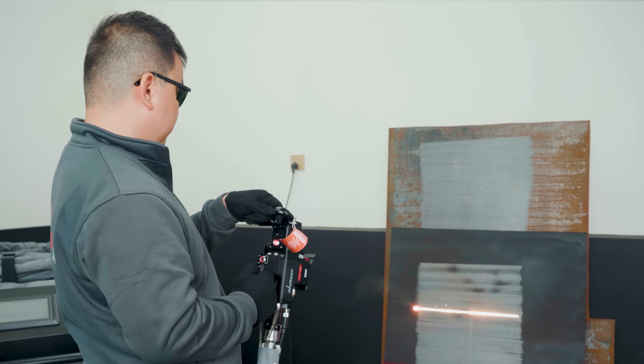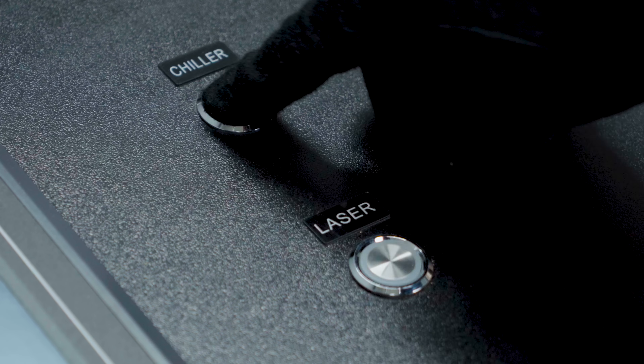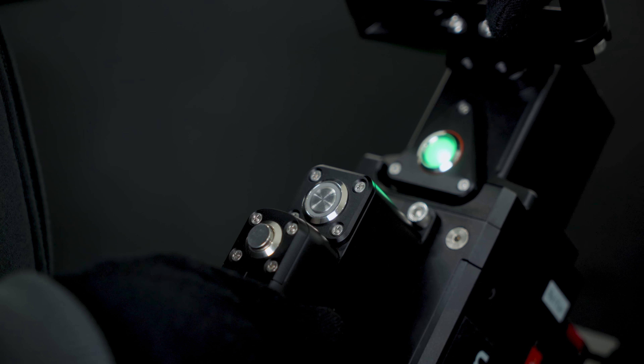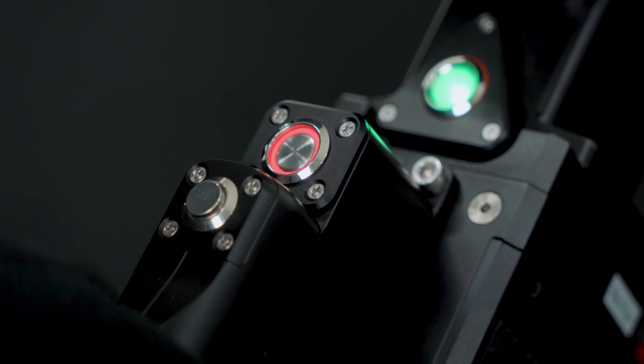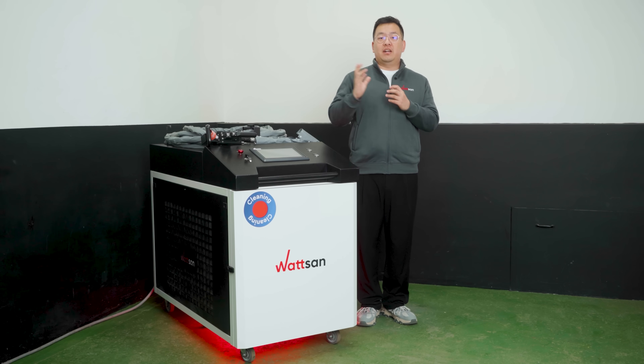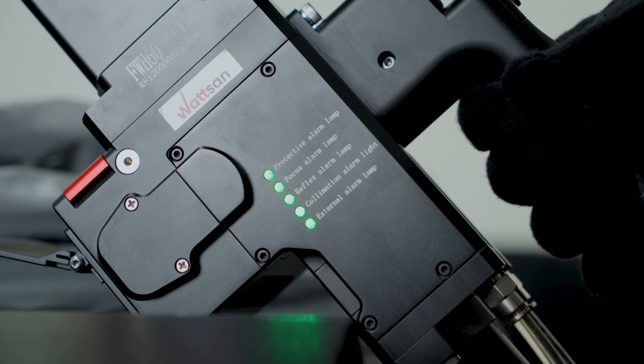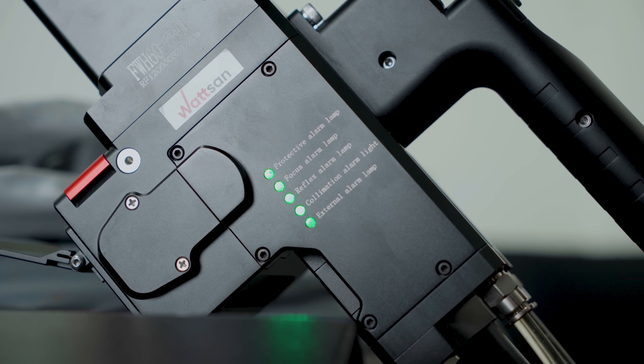Due to the high power output, multiple safety measures are implemented. In addition to the standard startup button, there is a safety button on the pistro grips. To start the cleaning process, double-click the button and hold it down. There is another safeguard: a sensor determines whether the operator has picked up the gun or not. If they haven't, the laser simply won't turn on.